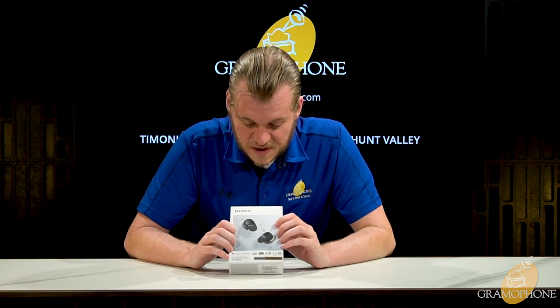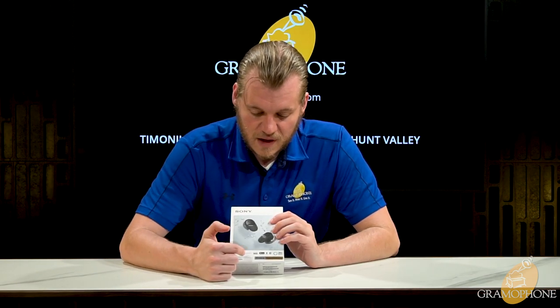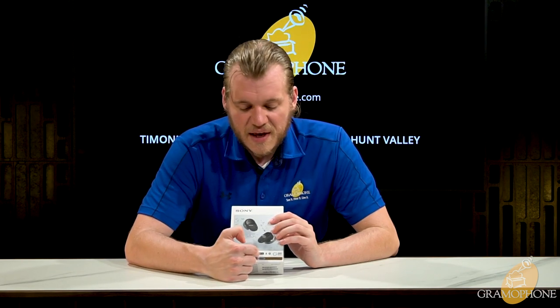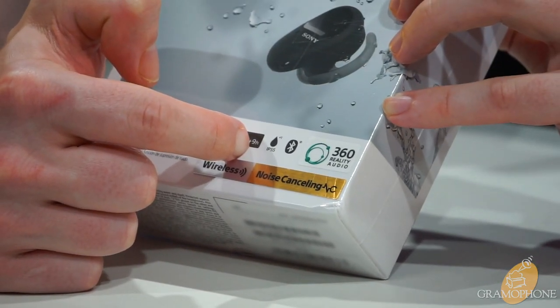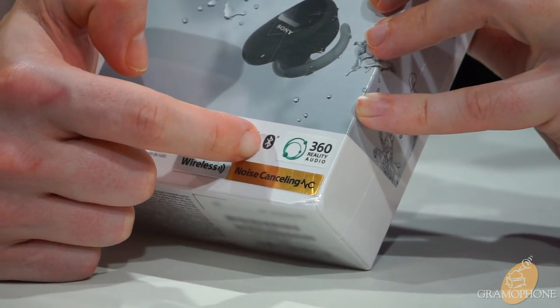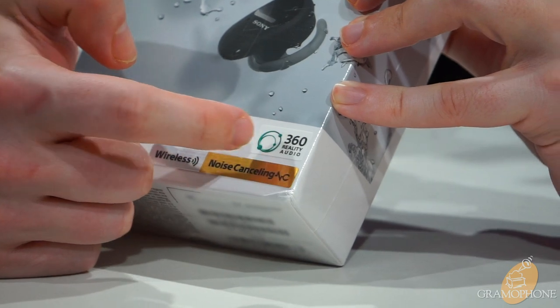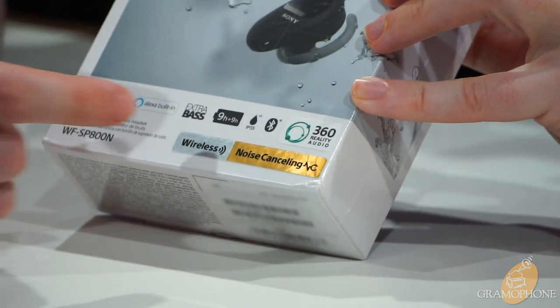Looking at the bottom of the box, we can see that these have Google Assistant, Amazon Alexa, Sony's Extra Bass feature, and a nine-hour battery life with an extra nine-hour reserve provided by the charging case. There's the IP55 rating again, Bluetooth connectivity, and a mention of Sony 360 Reality Audio, which is an immersive format we'll talk more about later.